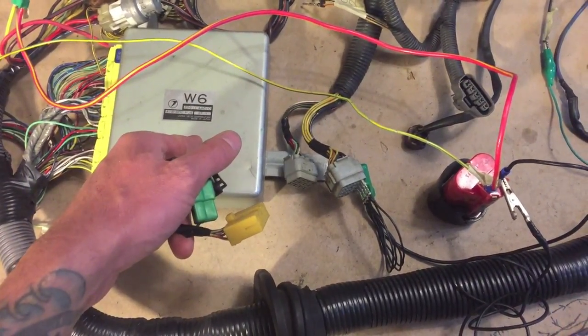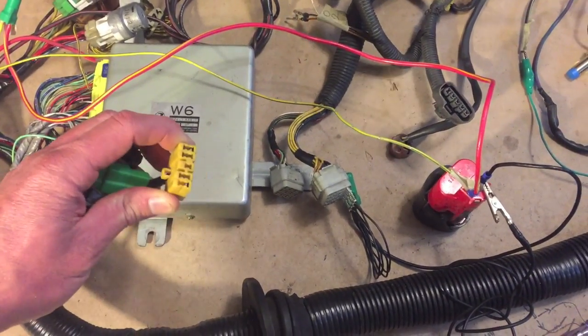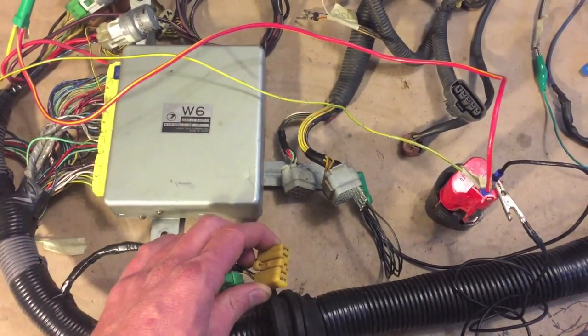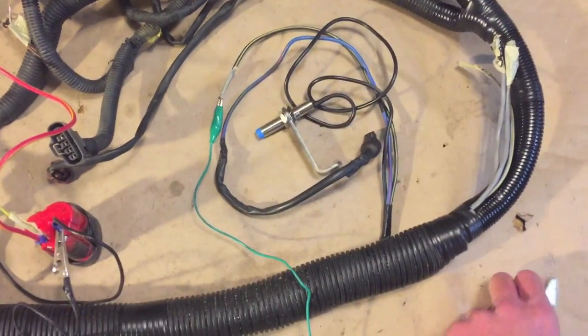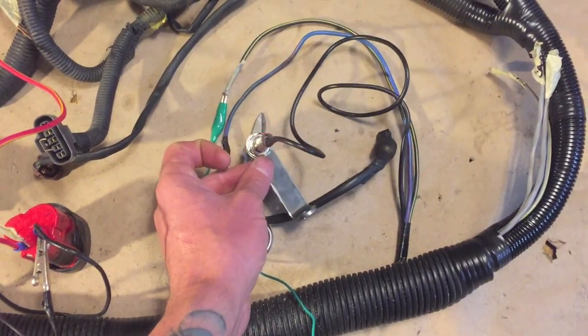I tried hooking up the select monitor cable, but since this is a JDM ECU, it's not recognized in the b10 scan tool. For more information on that scan tool, I've got a video on that. You can also check the VSS to make sure it's lighting up when it passes by metal.